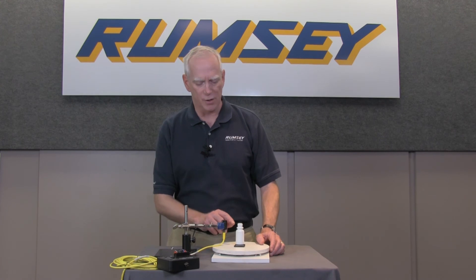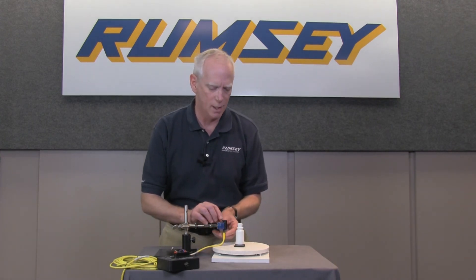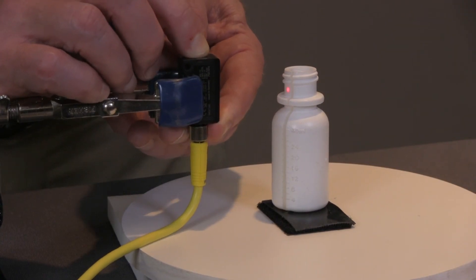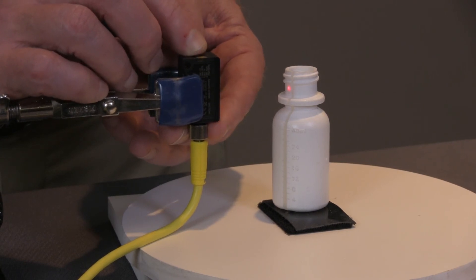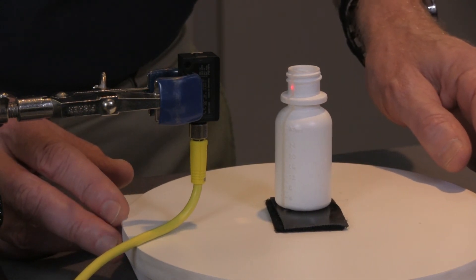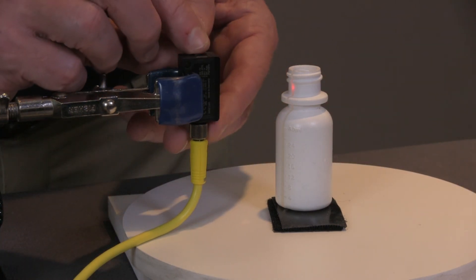What I'm going to do first is teach it to the white portion of the bottle that doesn't have the sight glass, because that is more reflective than the sight glass will be. I will take my finger and press it down for three seconds until I see the flashing light. It is now taught the white portion of the bottle. I will turn the bottle until the laser dot is over the sight glass and press the button again.